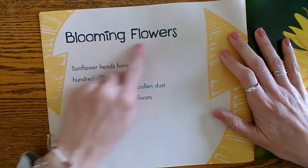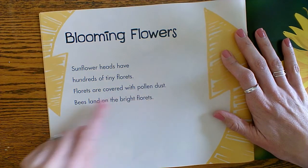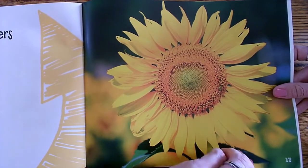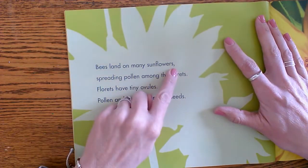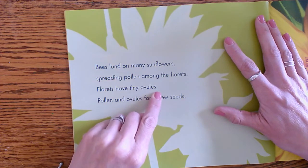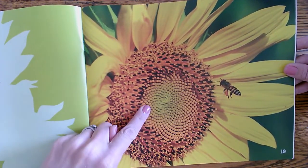Blooming flowers. Sunflower heads have hundreds of tiny florets. Florets are covered with pollen dust. Bees land on the bright florets — that would be a great flower for a bee to find, wouldn't it? Bees land on many sunflowers, spreading pollen among the florets. Florets have tiny ovules, and pollen and ovules form new seeds. There's the bee getting the pollen.